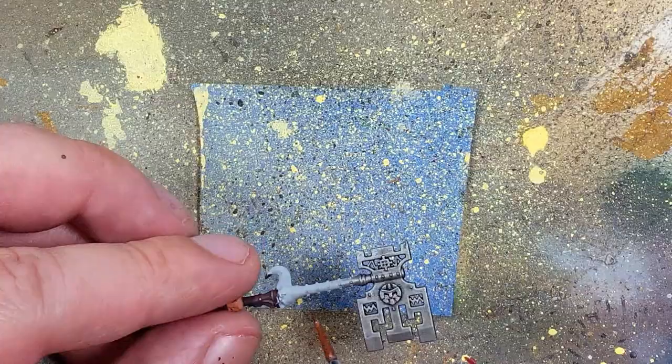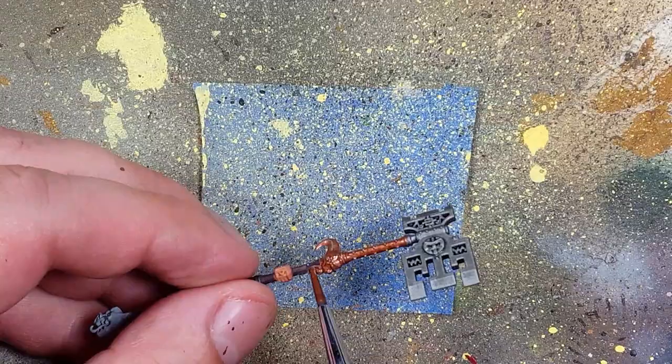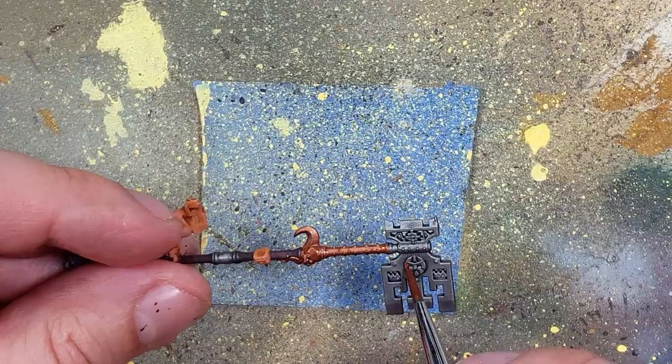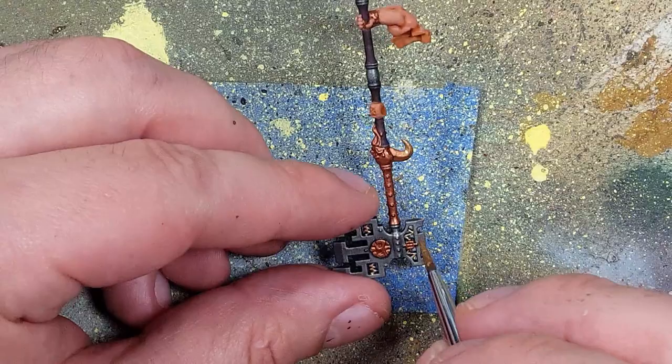And then, back to Vallejo Liquid Copper — I apply this on most of the metal pieces and ornaments that he has on his weapon and on his beard. I then apply Vallejo Liquid Gold Old Gold onto several runes, the runes imprinted on his body, and several parts of his beard attachments. He has these keys dangling from his beard.